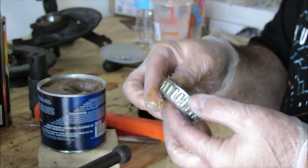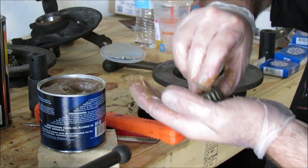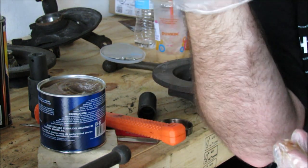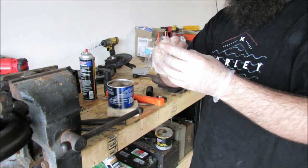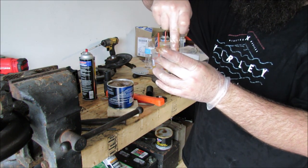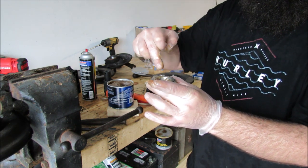There's a bearing packing tool — it's a tub you fill with grease. It's got a cone on one side that allows grease to come up through the center. You put the bearing in there, it seals to this side, and you push down. The more you push down, it forces all the grease to come out.